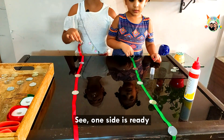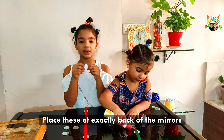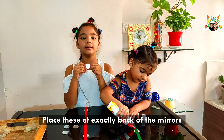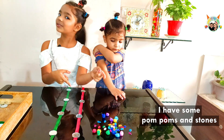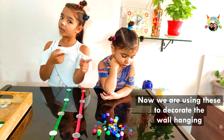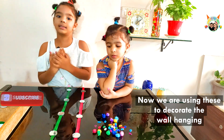See, one side is ready. In the same way we will do another side. Place this at exactly the back of this mirror. I have some pop-pop stones. Now I am using these to decorate the wall with these beautiful hangings.